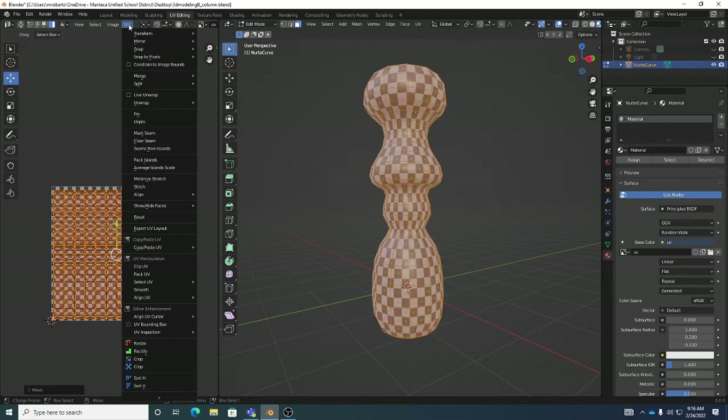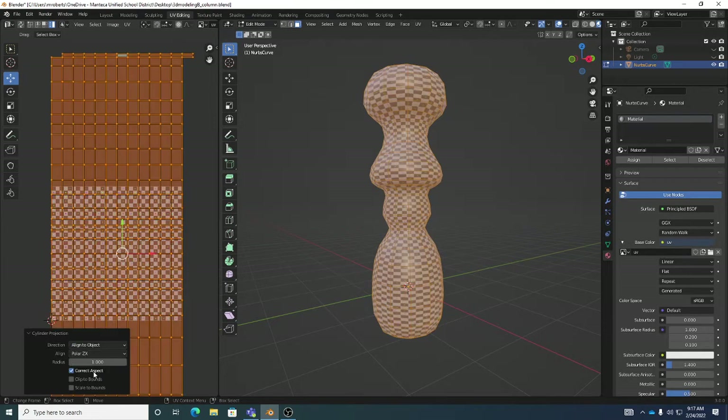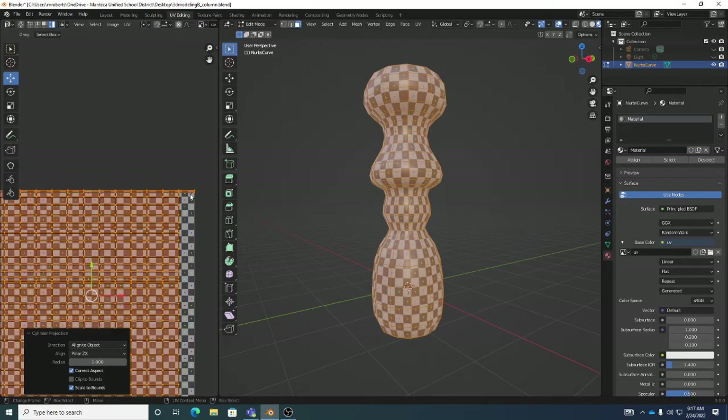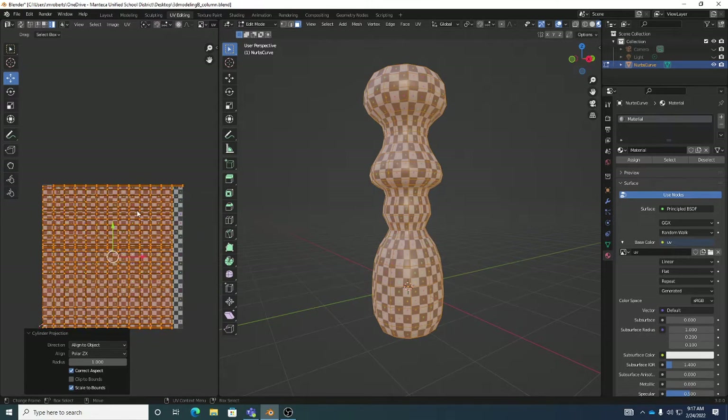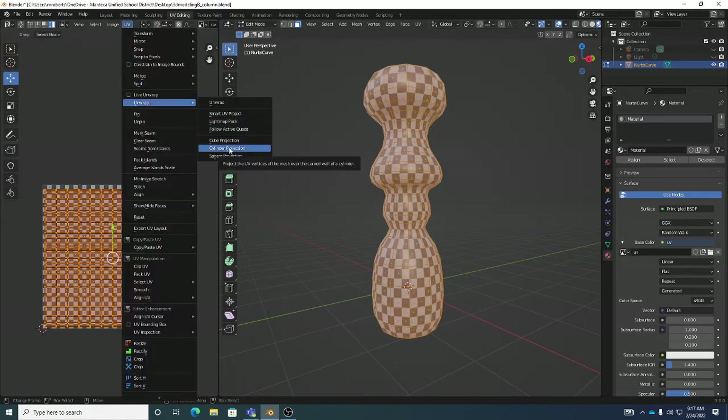If you want to, you can go to the UV menu where there are features like Minimize Stretch that can help with distortion a little bit, though it can also distort things, so I've never been a big fan. There are also align features, which I've found hit or miss. We don't really need to worry too much — it's more about having low distortion than zero distortion. We're only getting a minor bit of stretching, which can be addressed by playing around with edge loops.